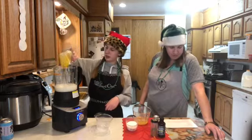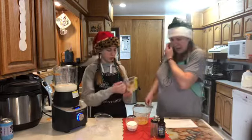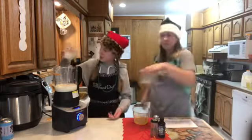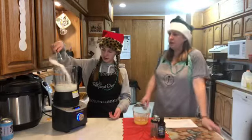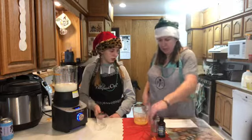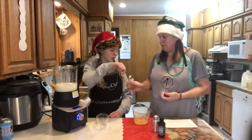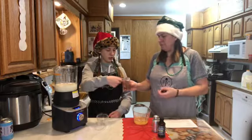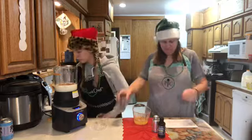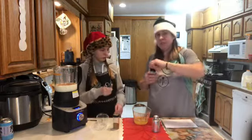Splatter, splatter — half cup of sugar. Half cup of sugar. We need a half teaspoon of nutmeg. Good enough — we're all about approximates. A quarter teaspoon of vanilla, there you go.